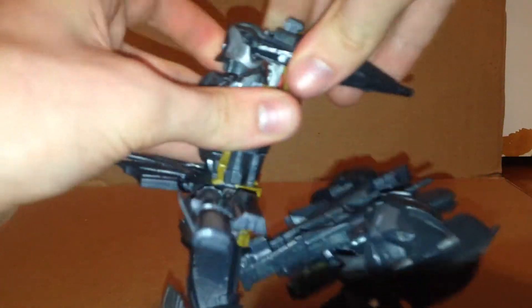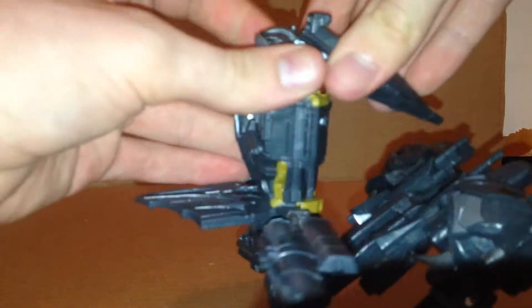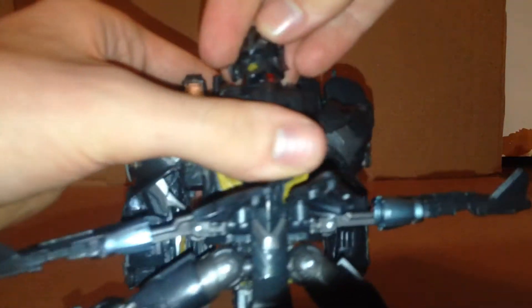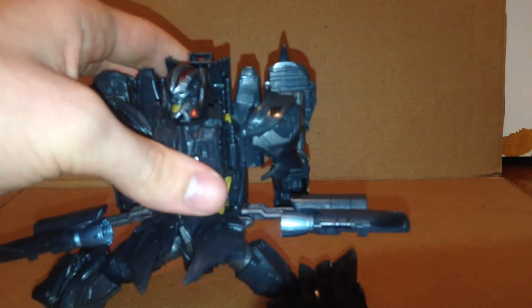Untab the arms, then fold this piece in. Move the nose cone back like this, tab this in right here, and rotate the head 180 degrees. Next thing you want to do is come to the legs.